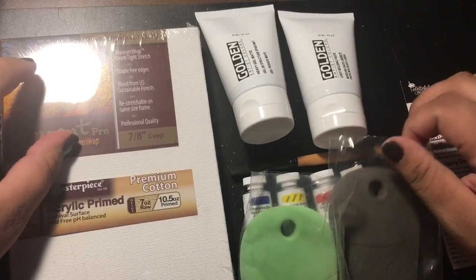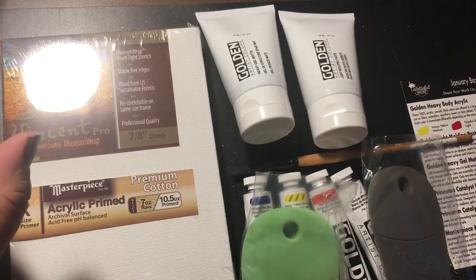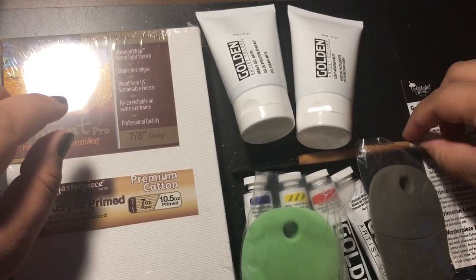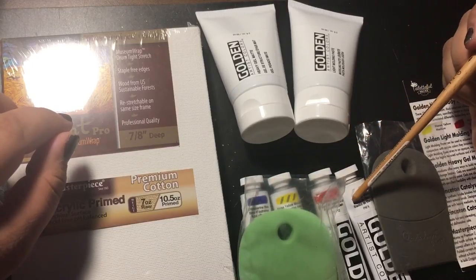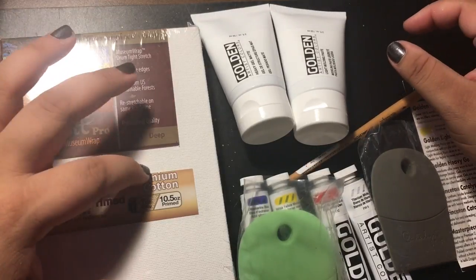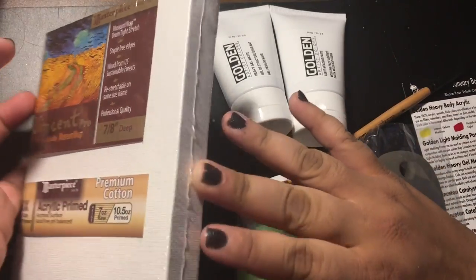I'll probably do a time-lapse of what we'll paint here, and I'll see you guys back in a little while. One thing they could have included, I think, would have been maybe like a palette for the paints, or some palette paper — that would have been cool. They usually are really good for giving you some really good surfaces to work on, so I'm a little disappointed that they only sent one canvas.